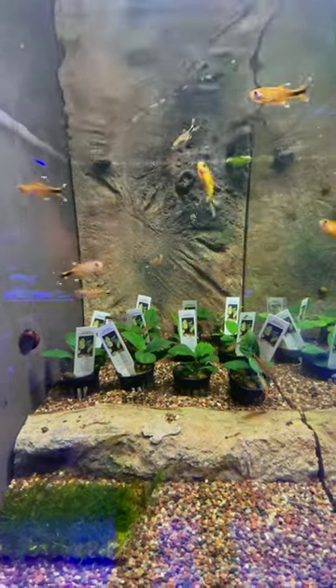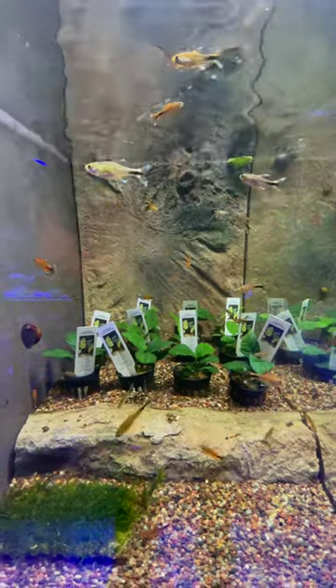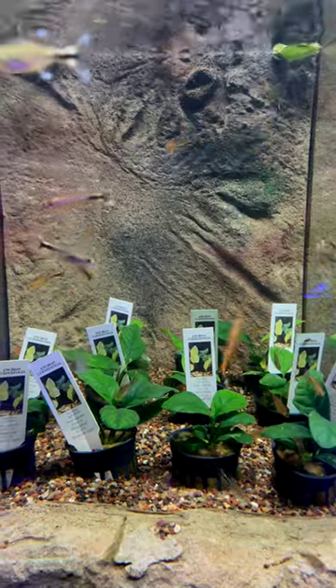They're going to do best in at least a 20 gallon tank, but when you look at these colors and the awesome personality, they're full of activity. You really can't go wrong with this fish. It's going to add something special to your aquarium.